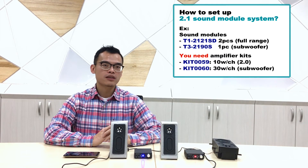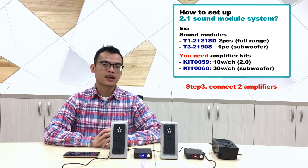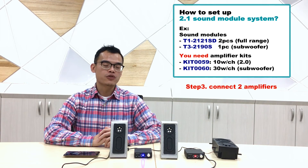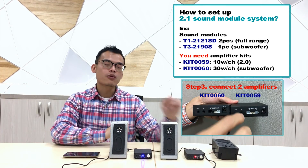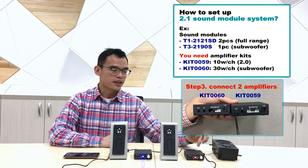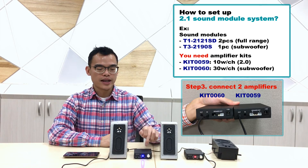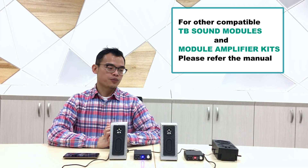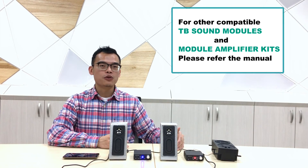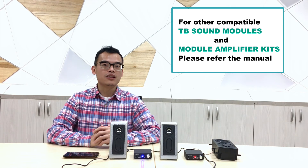The most important step is connecting the subwoofer amplifier kit with the 2.0 full-range amplifier. Use the 3.5mm cable from the input of the subwoofer amplifier kit to the output of the full-range amplifier kit. Both units use a 15V adapter. You now have a 2.1 system — play the music and enjoy it.